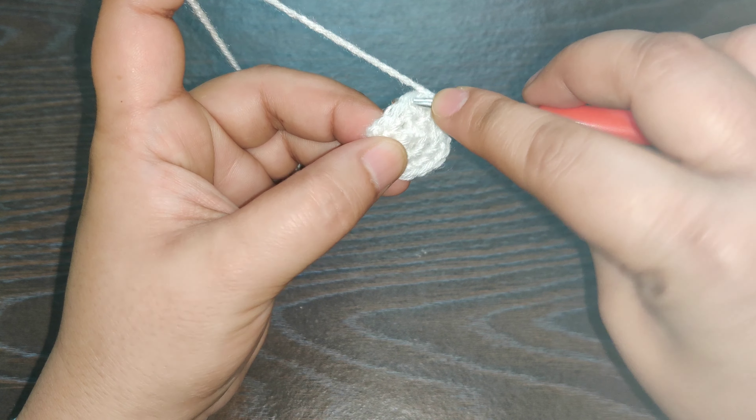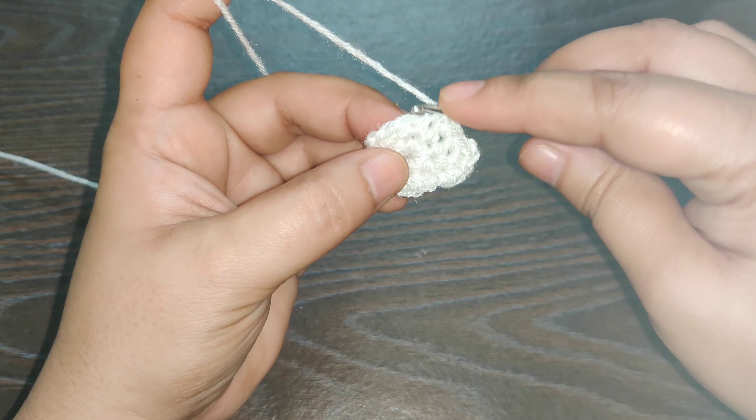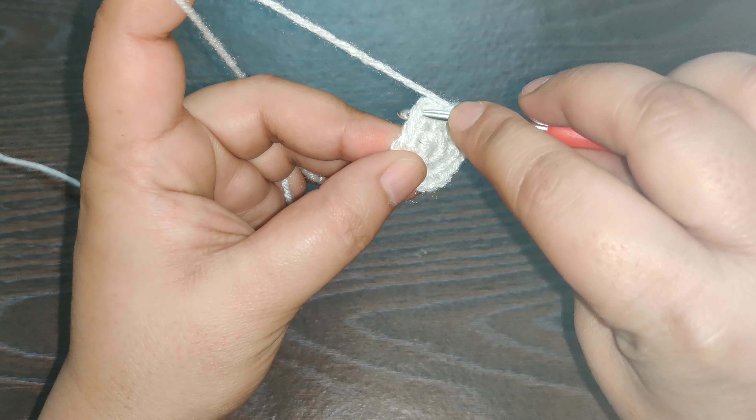For the next row, chain one, work one single crochet in the same stitch. In the next stitch where you have your chain space, right into that you work one single crochet, chain two, and one single crochet in the same space. In the next stitch work one single crochet, then in the next stitch one single crochet. In the next chain space, work one single crochet, chain two, and one single crochet in the same space.